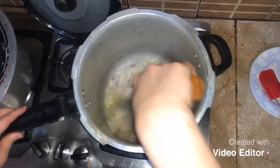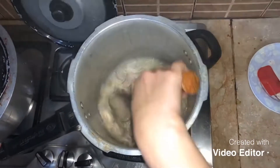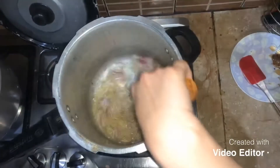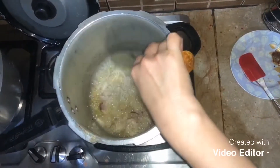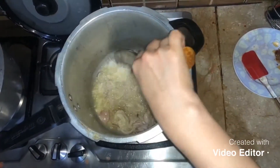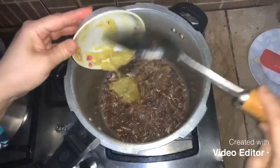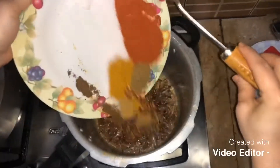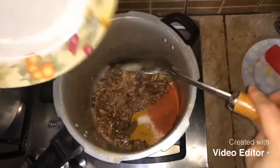I will add a little bit of the sauce. I will add a little oil and a little bit of the sauce. I will add the sauce, and some more sauce.